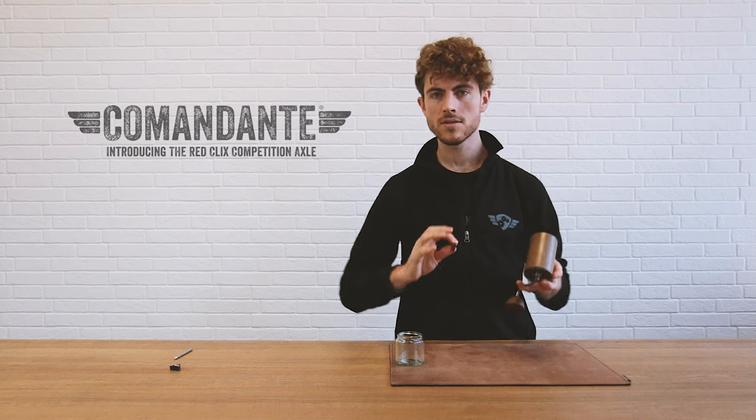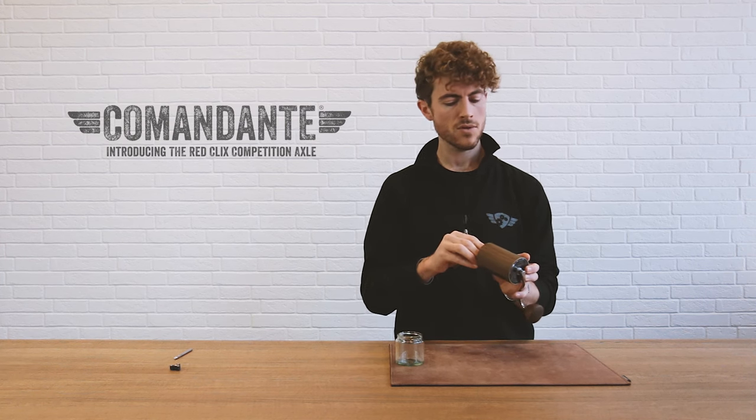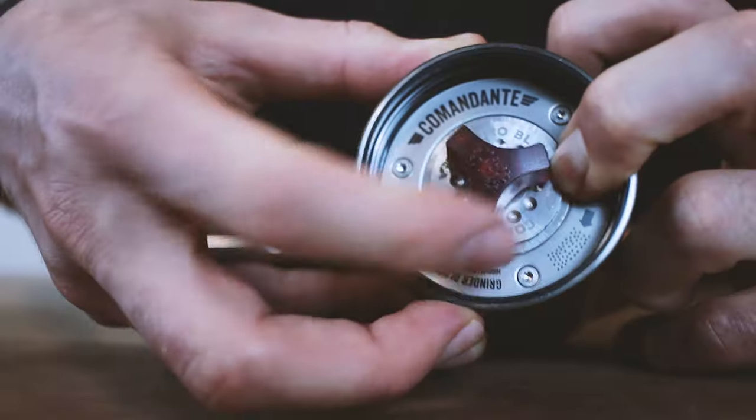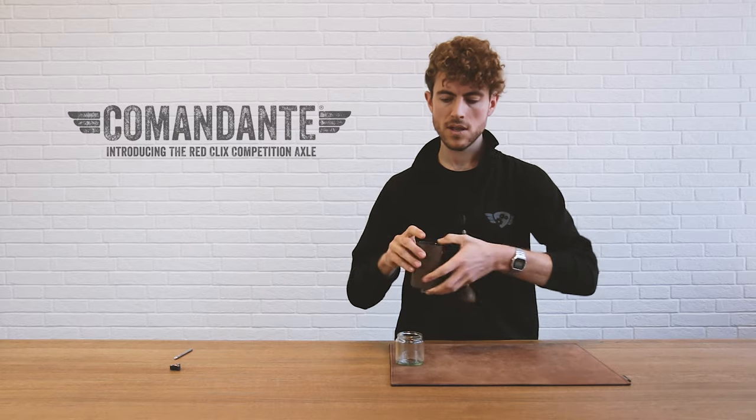When we screw the dial onto the Red Clicks axle, you want to be nice and gentle. Be careful because it's a very fine thread, so don't rush it. Just make sure that it's on perfectly straight, and once that's the case, you can spin it on and you're ready to go.